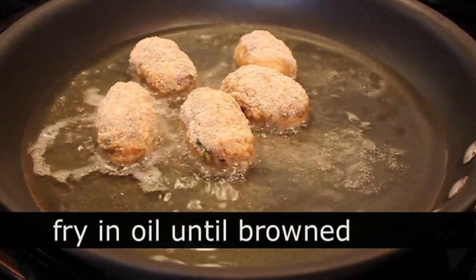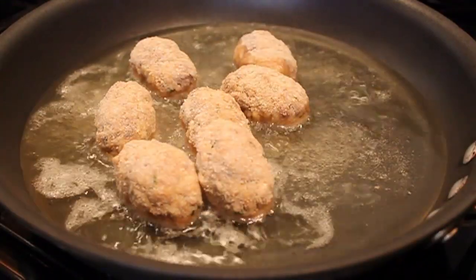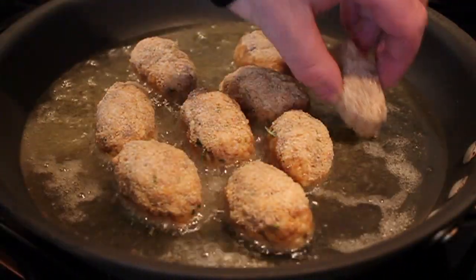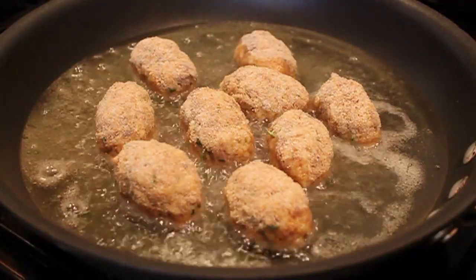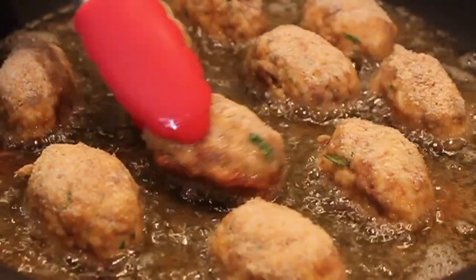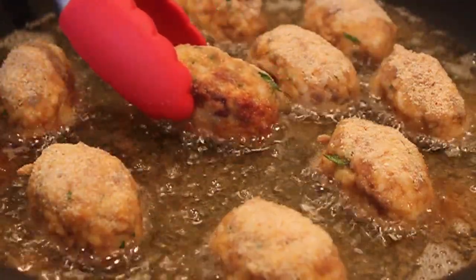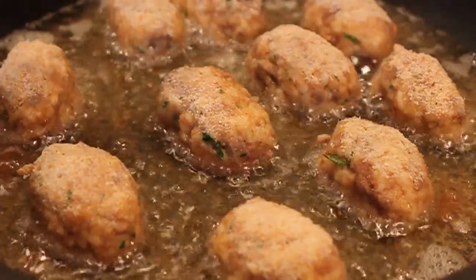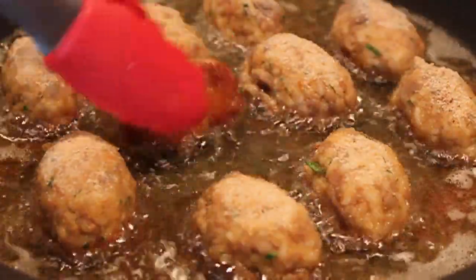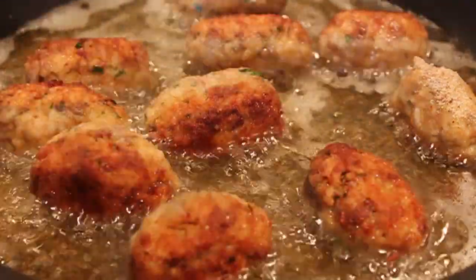Once your rice croquettes are breaded, we're going to simply pan fry those in some vegetable oil — about an inch of oil in a heavy skillet on medium-high heat — and cook those nice and brown. Uncle Billy was very insistent that these should go pretty dark brown. I thought they were ready to turn and he said no, so I listened to him because he knows what he's doing and has done these a thousand times.